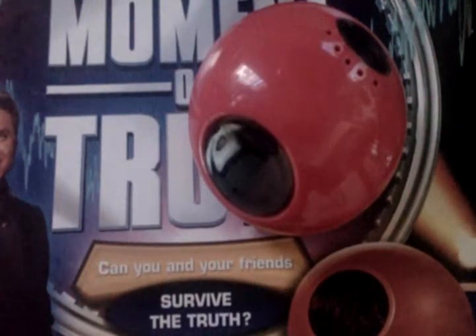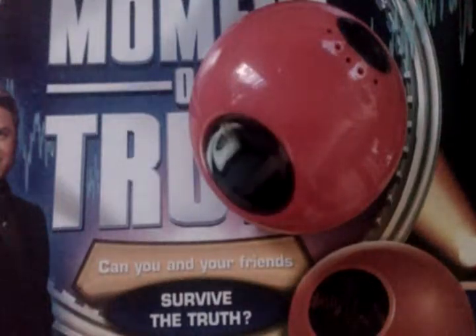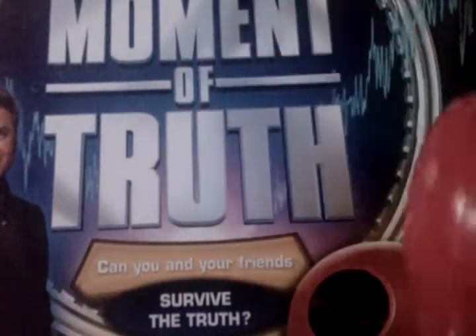Basically, the show host tells you to use this lie detector sensor, and then they talk to you and tell you if you're lying or not. It's a challenge to win prizes, kind of like on Jeopardy or more like The Weakest Link — it goes up and up and up. It's a very cool game.